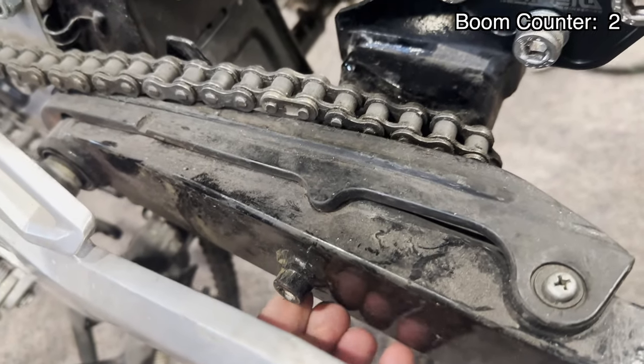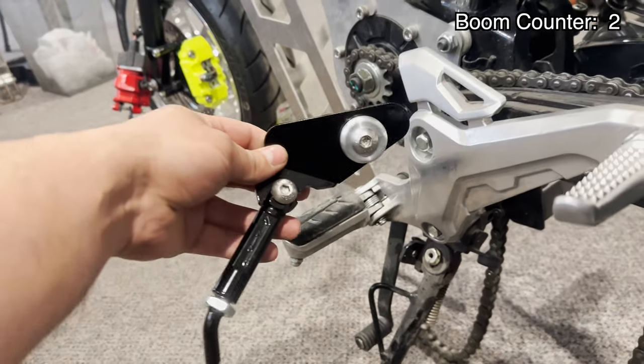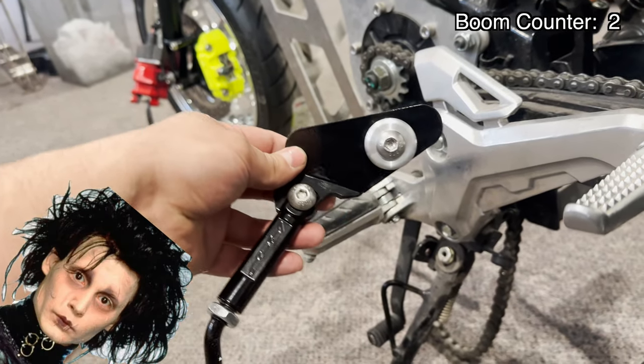It does have this M6 tab — we're going to try to utilize that. We're going to open up our CAD design for this and kind of start altering it and see what we come up with.